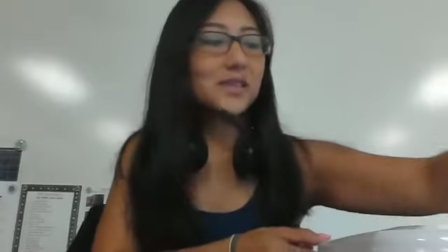Hey guys, Ms. Granato here. Today — it's actually the same day — but now I'm going to tell you what is in these awesome bins that you were also given at Open House.